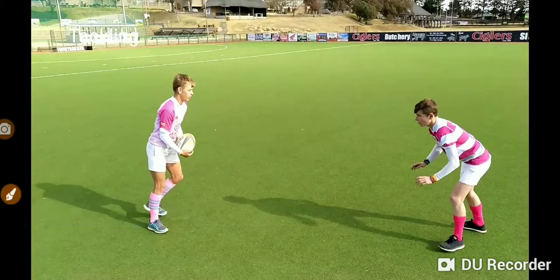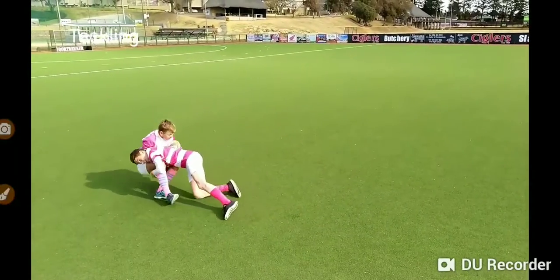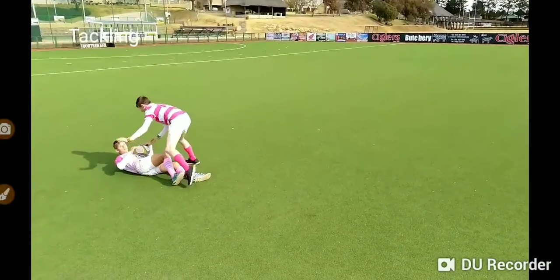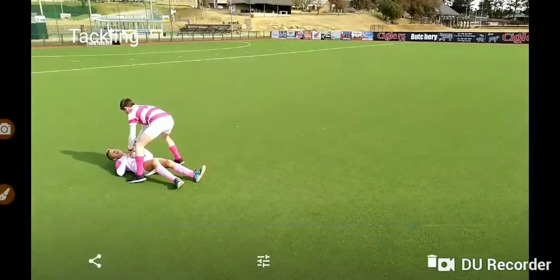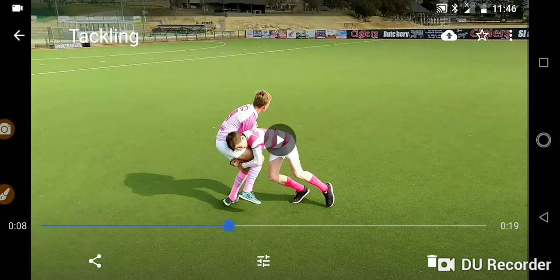Let's have a look at the tackle again. Key factor number two: your head always wants to go behind the tackler's body, not in front, because if you do it in front you're just going to get injured. So you want to put your head behind the body.